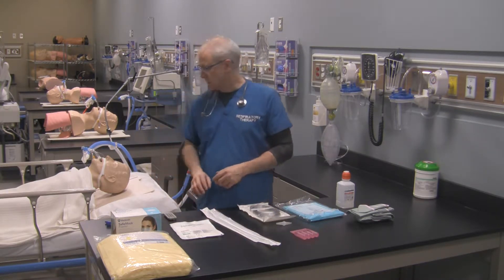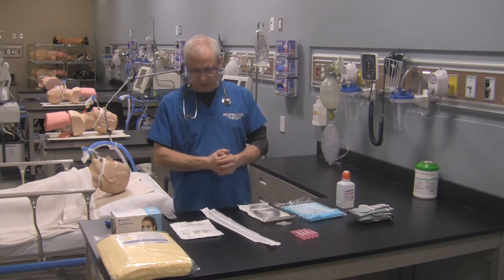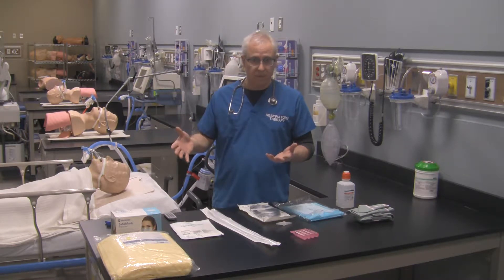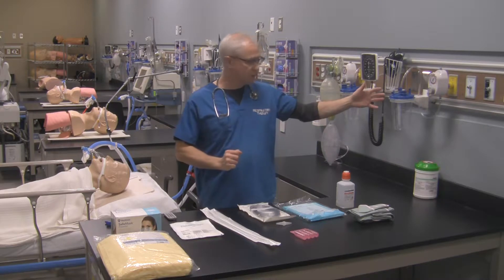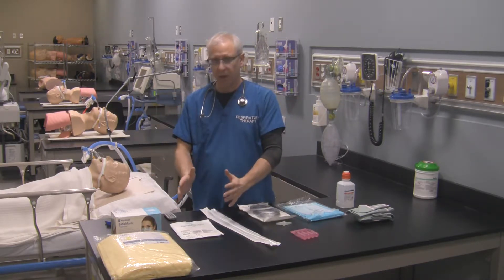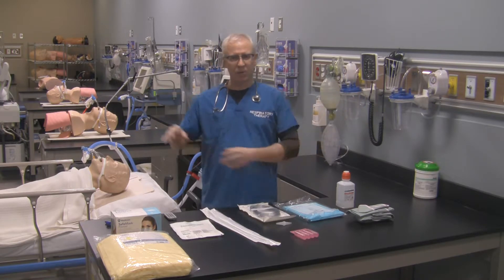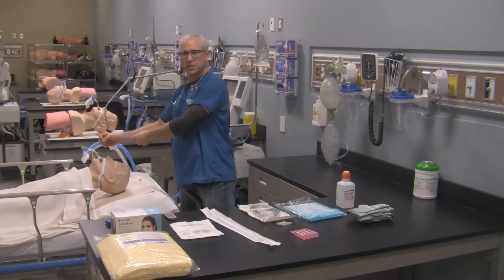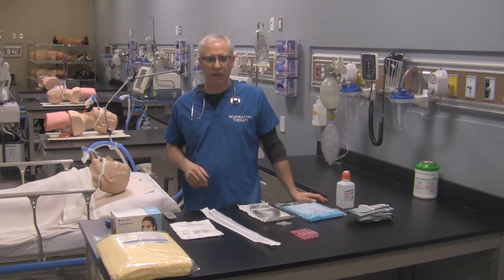The first thing to do when suctioning out your patient using sterile technique is to get an orientation of your area so you know exactly where you want to put your sterile field. If you don't have a counter like this, a Mayo stand or the hospital bedside table could be a good substitute. Know where you want to place it — the patient's over here, my suction's over there, so it's probably a good idea to put my sterile field right here on the bench. That way I'm not crossing over top of my sterile field to check my suction level or check my patient, and I don't have to worry about turning my back to my sterile field, which is something you don't want to do.